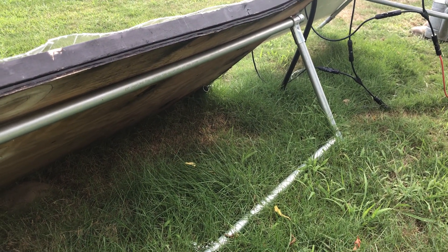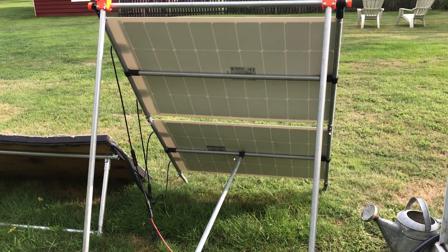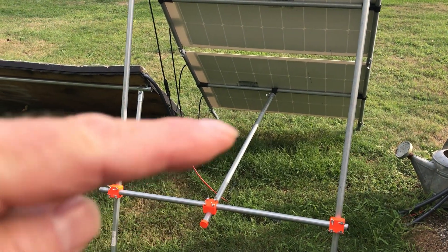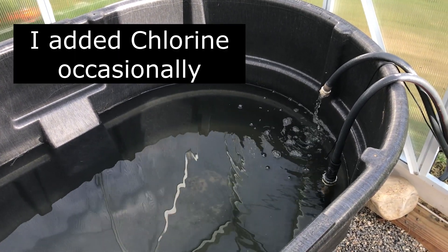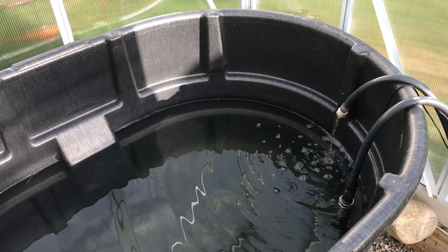The stand made out of maker pipe seemed to work pretty well — it's held up to all the wind and rain. The stand for the solar panels made out of maker pipe has worked well too, and I had it made so you can adjust the angle. I do get some evaporation, and I also need to make some kind of pool vacuum to suck up the dirt that gets into the water, or just flush it out and refill it.